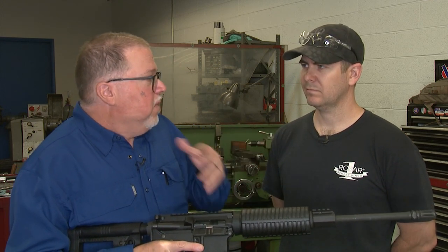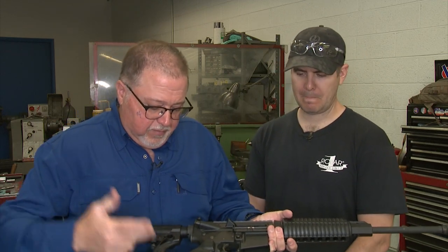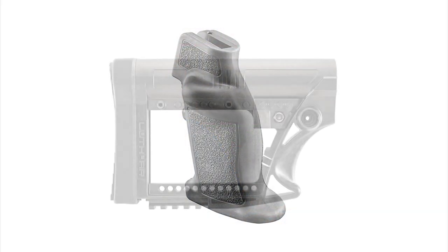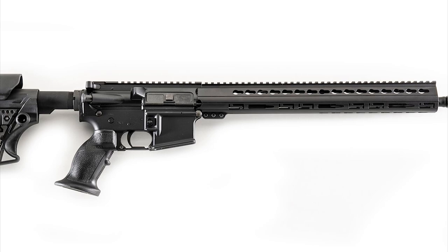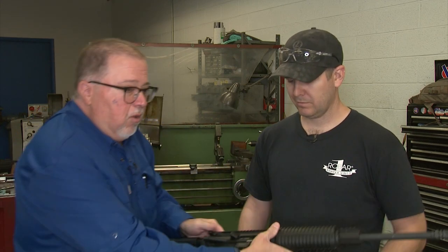It's basically a startup rifle. Marty has already changed the grip, stock, and trigger guard — he put on a Luthier grip, Luthier stock, and a Troy trigger guard. What he wants done now is to change the upper and put on a floating handguard from Luthier, a new gas system from Luthier, and a SureFire muzzle brake. Absolutely possible.